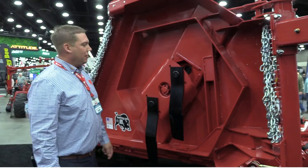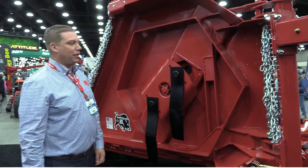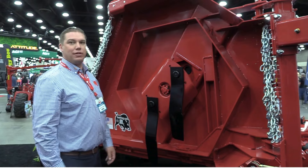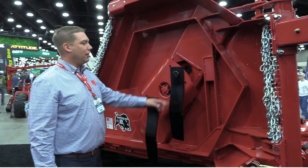Also on this cutter, we have 5-inch by 3-quarter-inch blades, versus a lot of the other cutters that are just 3- and 4-inch blades. So it's a heavy-duty, large, reinforced cutter.